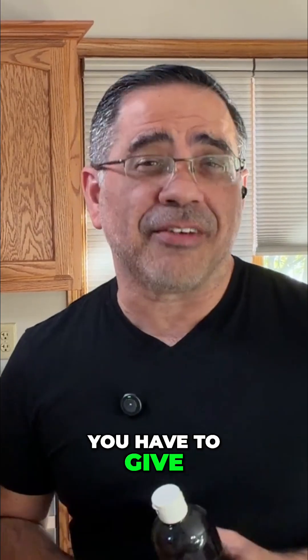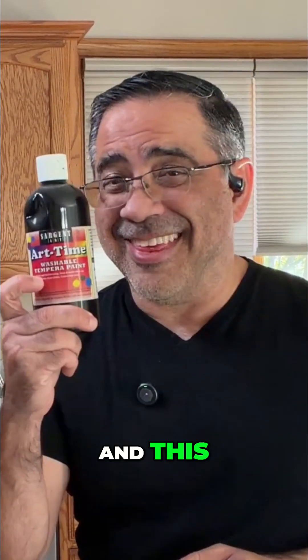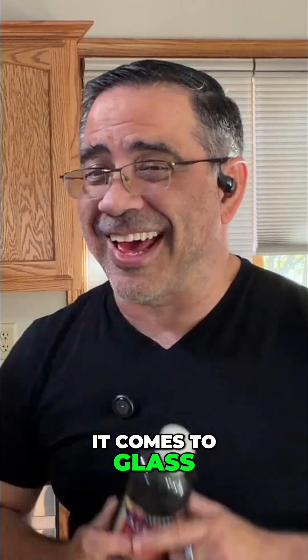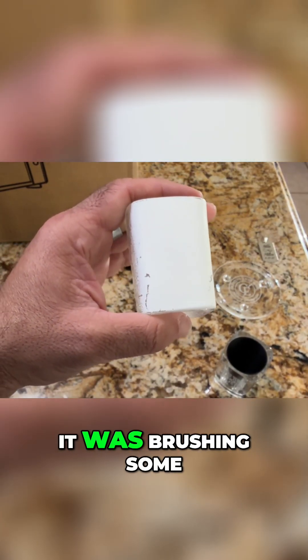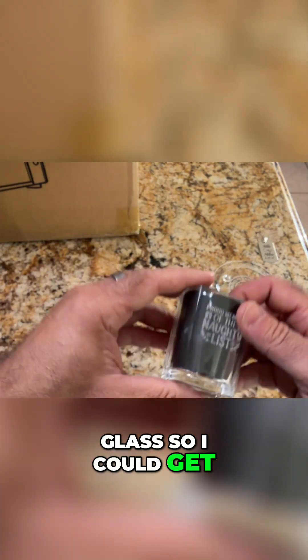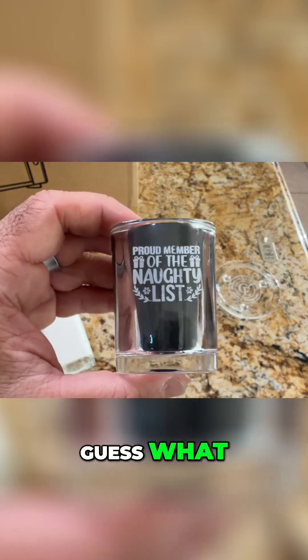Now, with this laser, you have to give up several things — like this and this. No more tempura paint, no more brushing when it comes to glass. This used to be my life: spray painting, brushing some type of paint on glass so I could get an engraving. Guess what — no more.